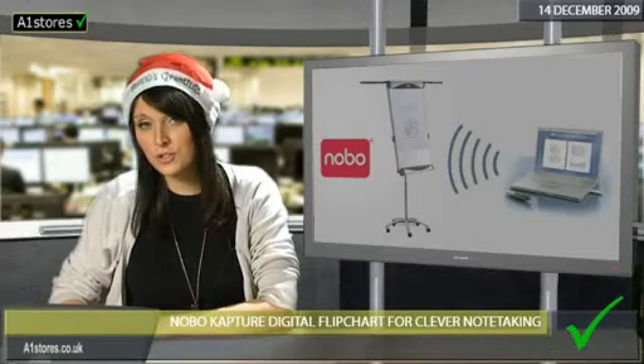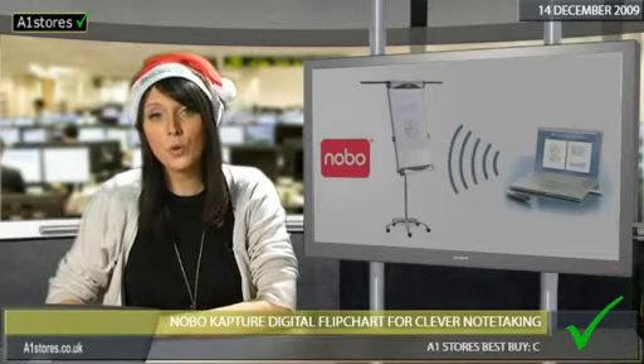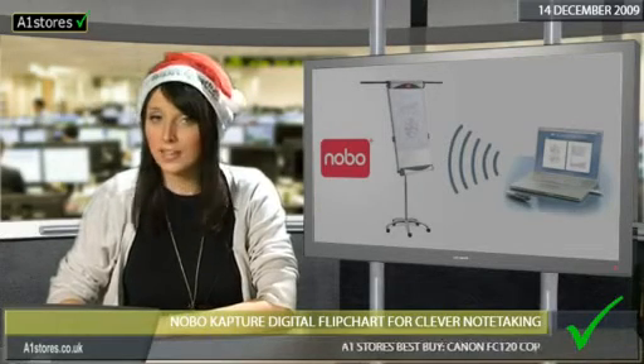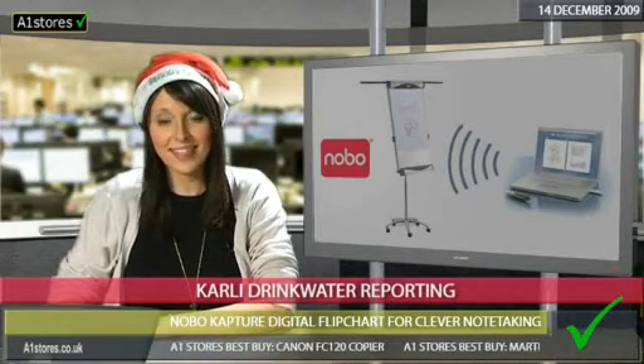Few office tasks are as frustrating as typing up reams of flipchart notes after a busy meeting, workshop or training session. Well, now thanks to the new Nobo Capture Digital Flipchart, this can be a thing of the past.